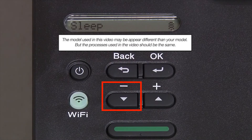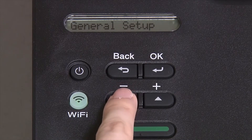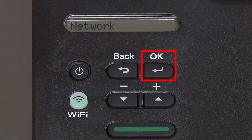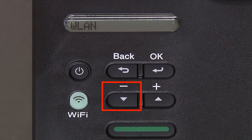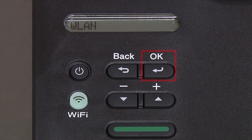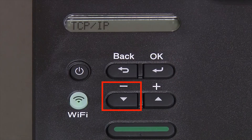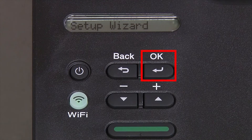Begin by pressing the down arrow repeatedly until the Network option appears on the LCD window, then press OK. Arrow down again until WLAN appears on the LCD window, then press OK. Arrow down until Setup Wizard appears and then press OK.